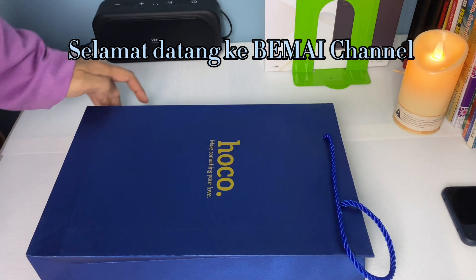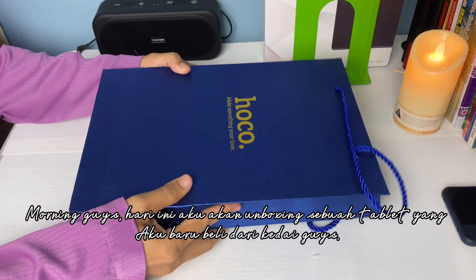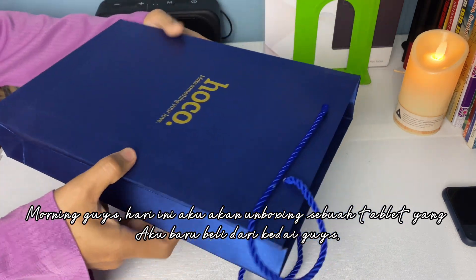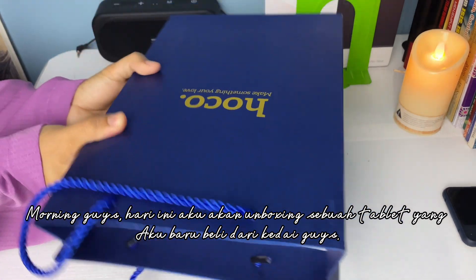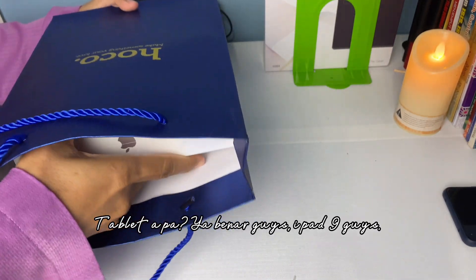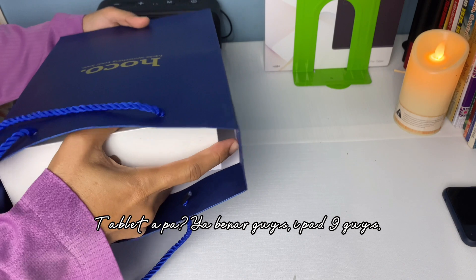Selamat datang di my channel. Morning guys. Hari ini aku akan unboxing sebuah tablet yang aku baru beli dari kedai guys. Tablet apa? Ya benar guys — iPad 9 guys.